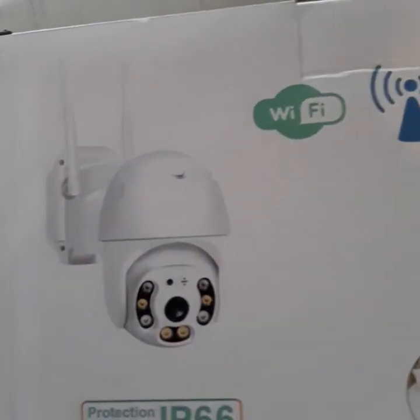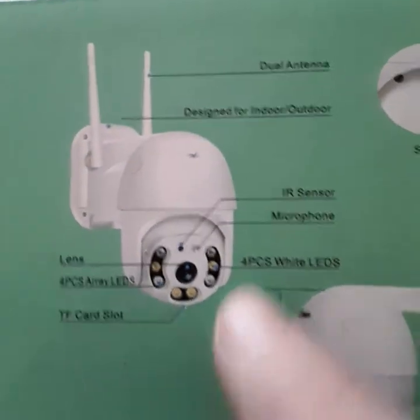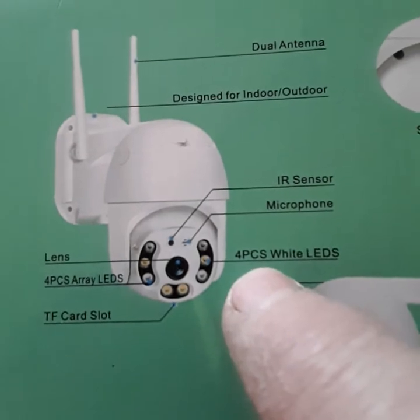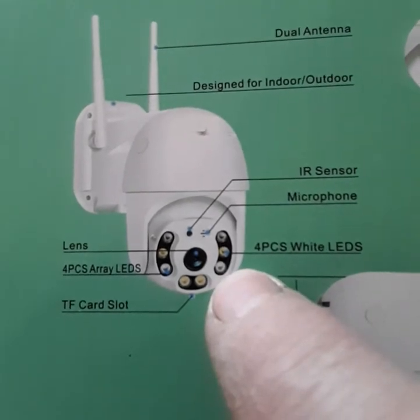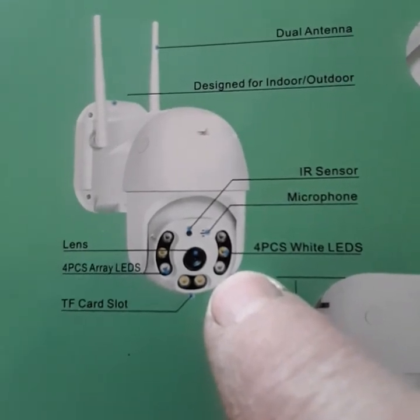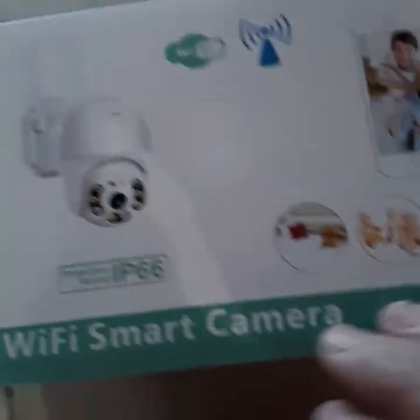So this is essentially a Wi-Fi camera that will show me what's going on with the boat. It's got two antennas, indoor/outdoor, infrared. It has a microphone, LED lights to illuminate - a four-piece array of LEDs, so you get four white LEDs. A TIF card. It's not terribly big. It has a speaker. Hey bad guy, get off my boat and don't take my chart plotter.